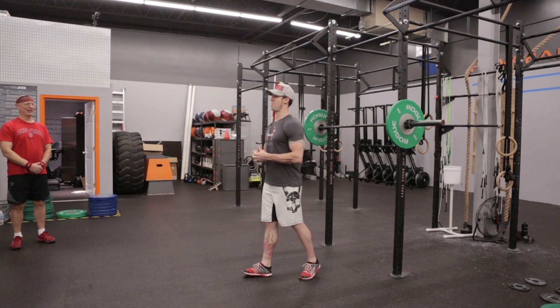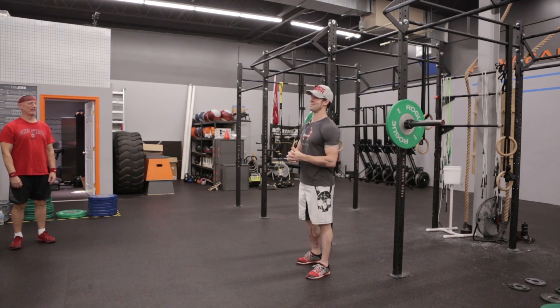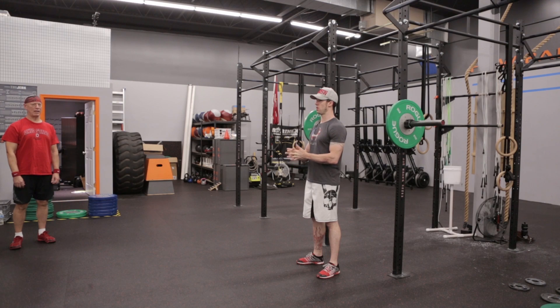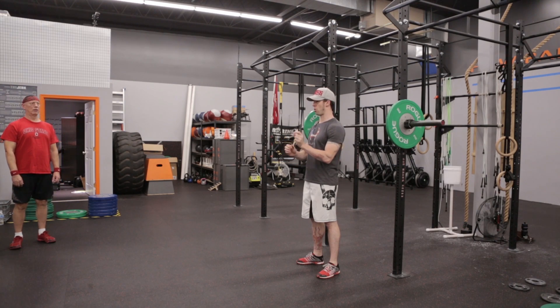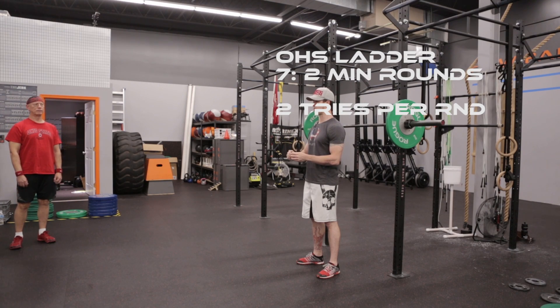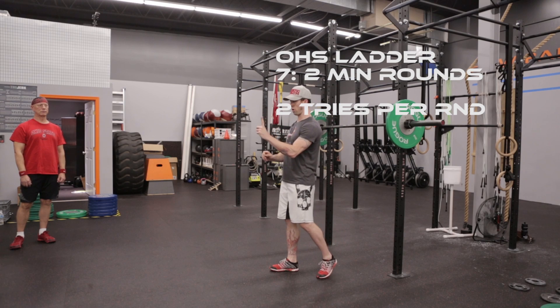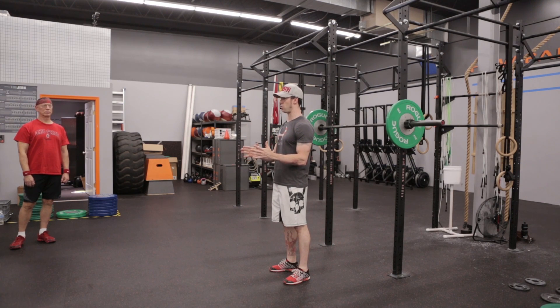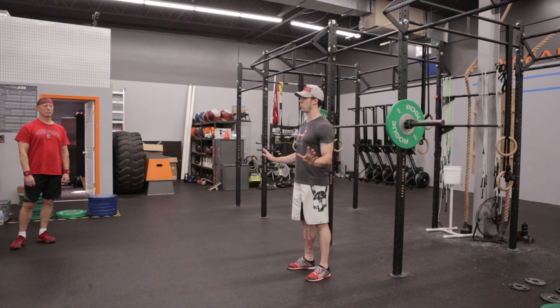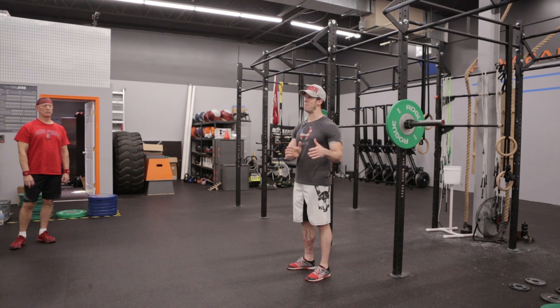All right guys, event number one, WOD number two is seven two-minute rounds of overhead squats. Per round you get two attempts at an overhead squat. You only need to do one successful, but if you mess up on one, you have one more attempt to do another overhead squat. You can start at whatever weight you want to. You have to increase by a minimum of five pounds each round.